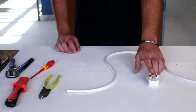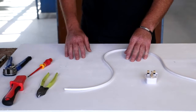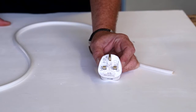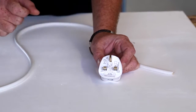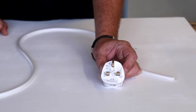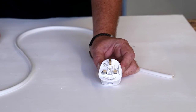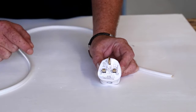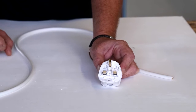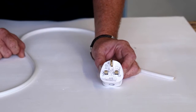Here we have our plug top, our cable, and a selection of tools that we're going to use to put the plug onto the cable. You can see the three pins with letters L, N, and E next to them. These represent where the conductors connect to. L — not to be mistaken for live — because in fact, young electricians should know, it's called line, with our line conductor. N representing neutral, and E for earth.